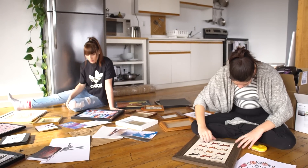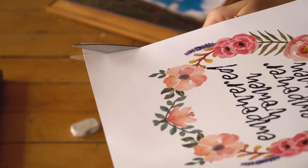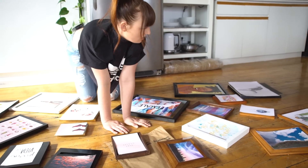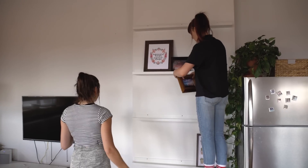So our next project is the gallery wall, which is going to be entirely filled with art that we asked our viewers to send in. We got so many amazing responses and this wall means so much to us. We're putting the artwork in these frames and it's going to be up on our wall for us all to enjoy.